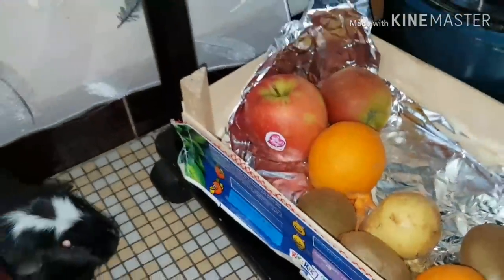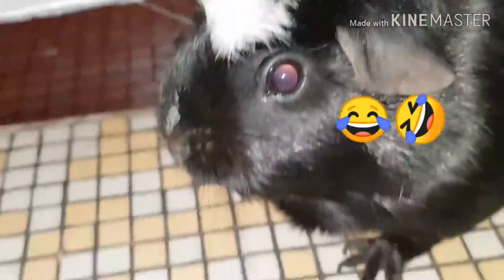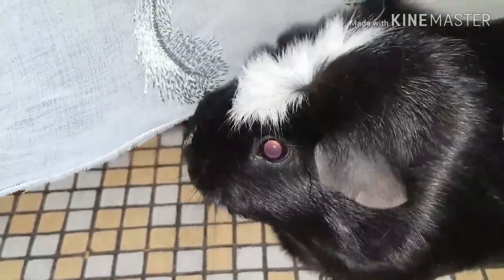Elle est en train de s'énerver. Bye bye ! Tu dis au revoir, Crunchy ? Dis au revoir ! Oh là, je sens que tu vas faire des bêtises. Au revoir à tous !